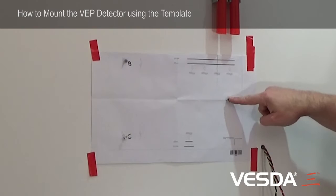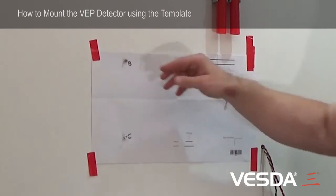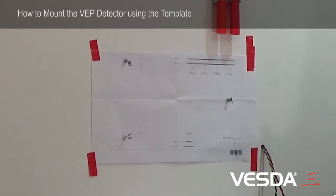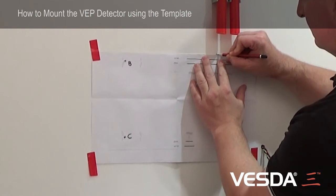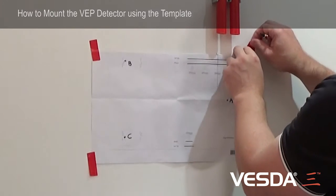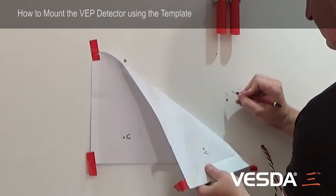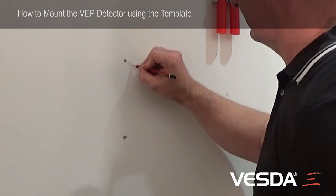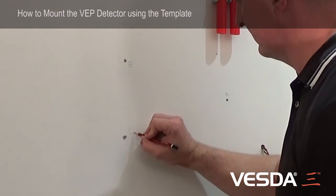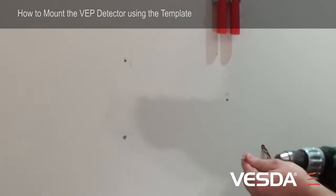Now that my screws are in, I've got my mounting points for my detector, but I need to take the template off. I'll remove the screws, put a mark here, and remove the template. Here's hole number A, hole number B, and hole number C. Now I'm going to put my screws in to a 7mm depth.